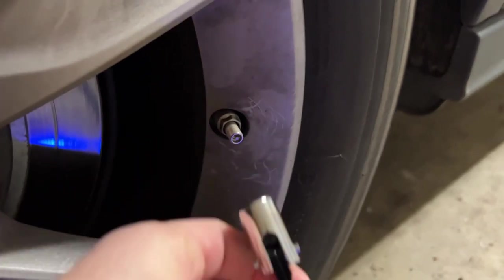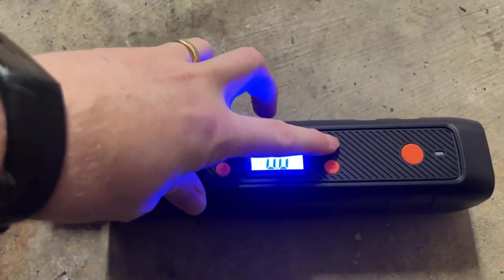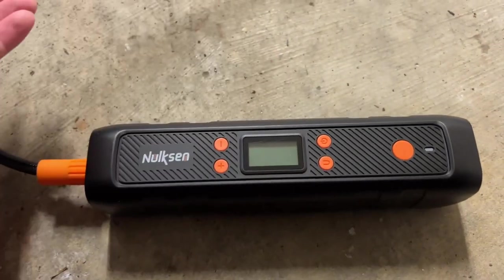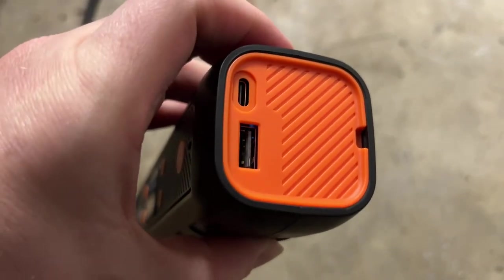When we're done, we just take this off of the valve. You can see the PSI is going to go back to zero. And then we're just going to shut this down by holding down the power button for another three seconds. Now we can charge up the battery by plugging it into a USB port on the back. It comes with a little charging cable you can use to charge that up.